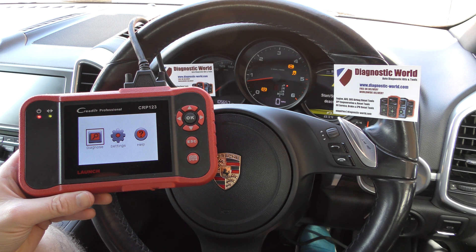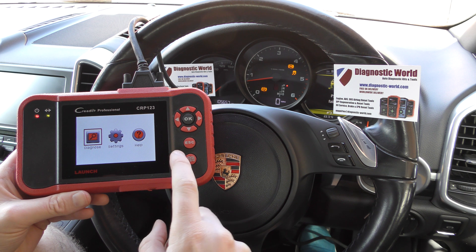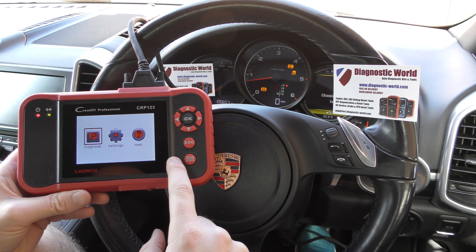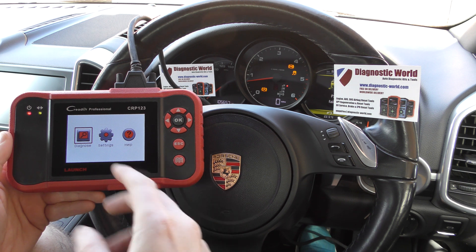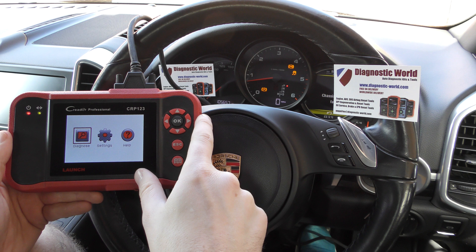This kit is available — I'm going to put the link in the description below this video and also in the comments box, so you can click the link and buy it on Amazon. First of all, we have the tool plugged into the diagnostic port, which is right down there.